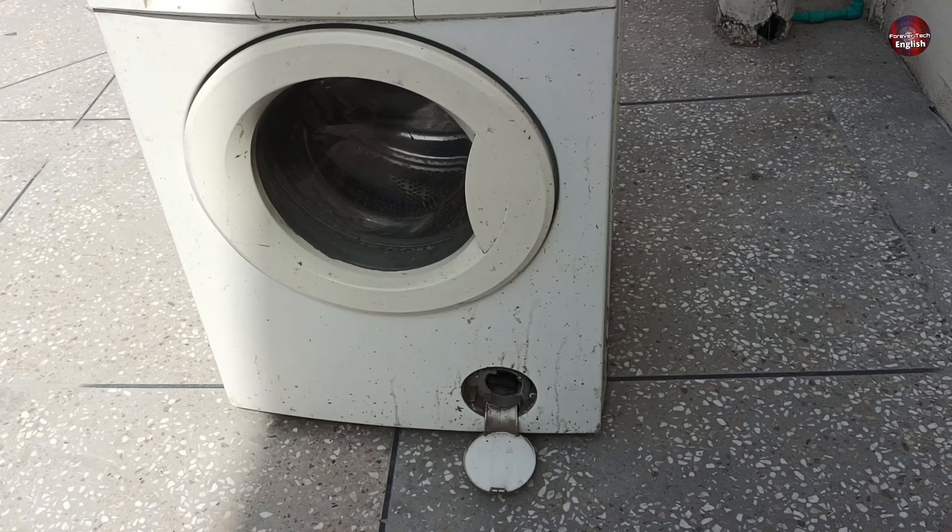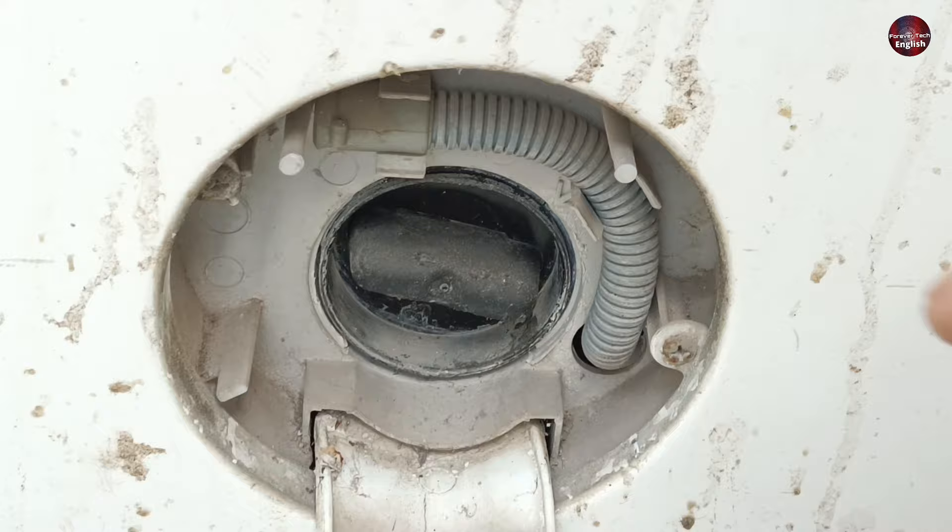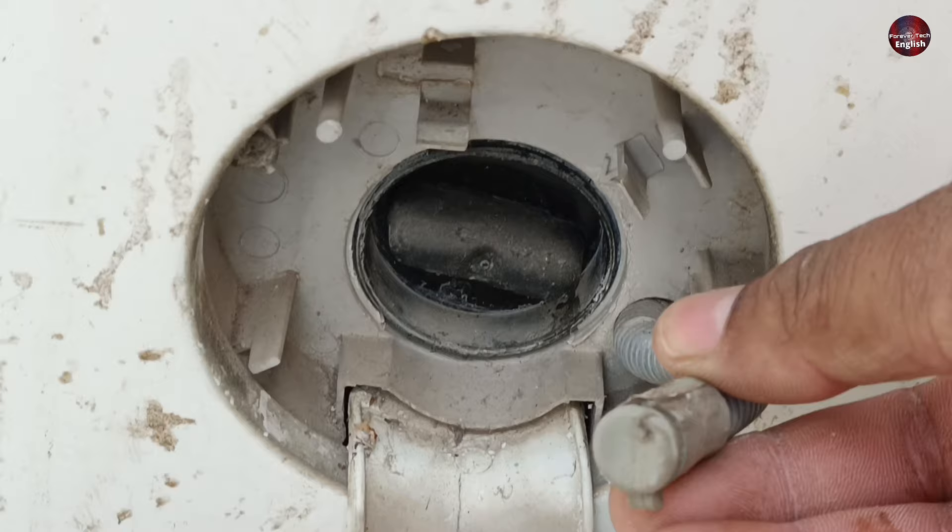Now this is another washer whose drain system I will demonstrate. This drain pump has an emergency water drainage pipe. Some companies use this system and some do not. Drain the water first from this emergency pipe, and then open the filter.